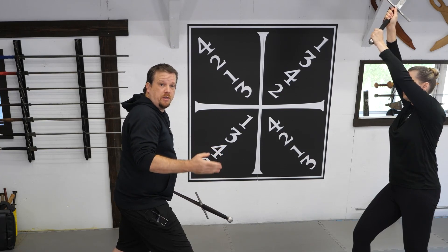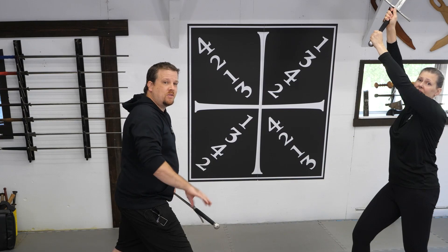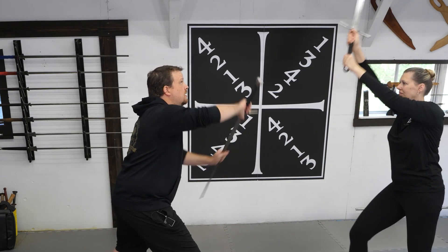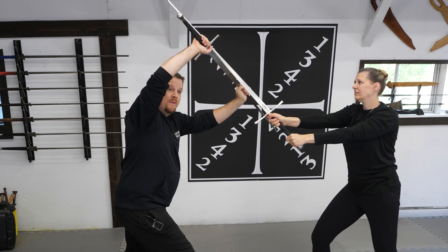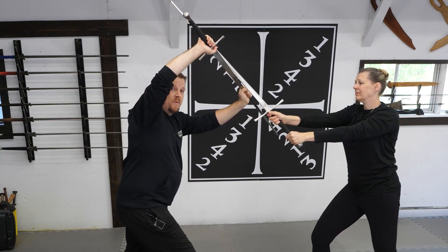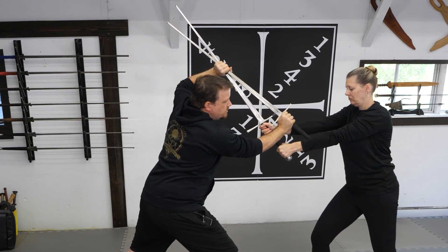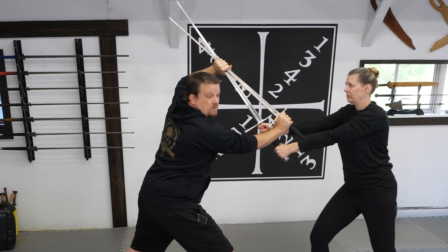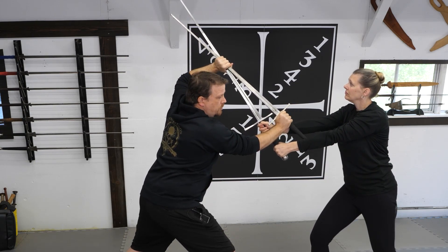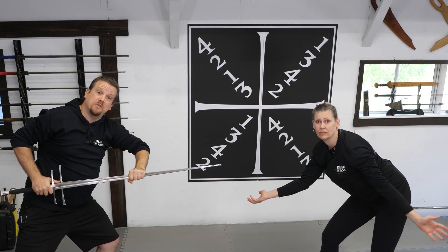The last demonstration we're going to show you is: what do I do if I want my opponent's sword? Easy solution. As the cut comes in, I make my defense exactly the same as the other two. However, this time, instead of winding my opponent's blade around, I take my pommel and drive it down in between my opponent's arms. Once I've done this, I take my opposite hand, grab ahold of my opponent's sword as well, and then push down and pull towards me. And now I have all the swords.